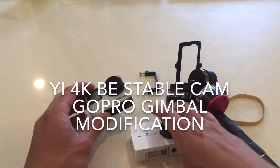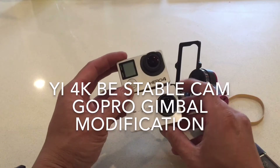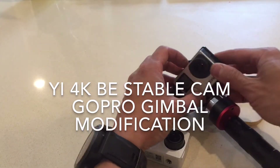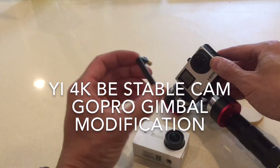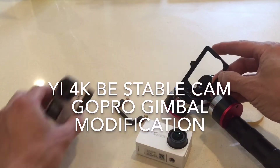You can tell that the Yi Action Cam is just a little bit bigger, a little wider, right there. And normally it would sit here like this, and then this brace would come across there — which is a stupid design, FYI.